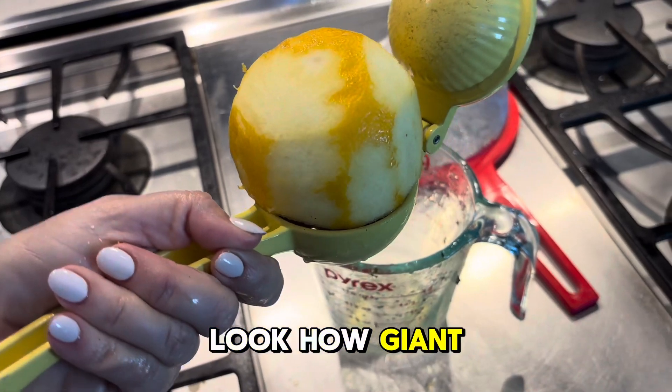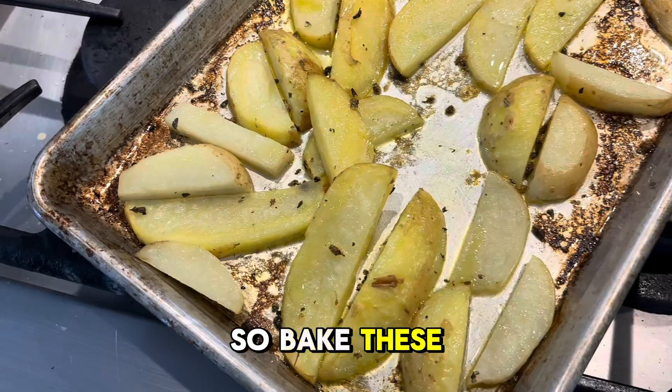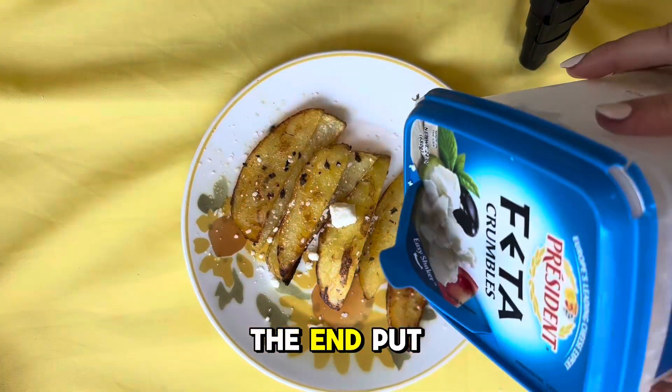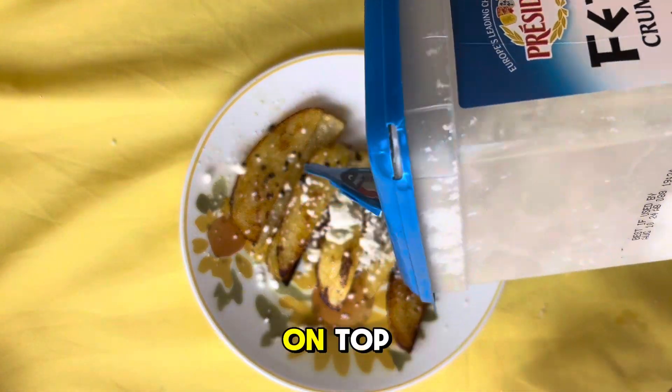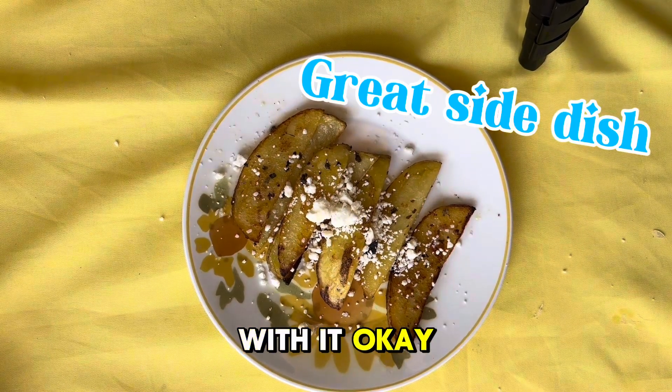Look how giant this lemon is — it won't even work on my squeezer, so I've got to hand squeeze it. Bake these, and then at the end put some feta cheese on top. Delicious. The salty feta goes really nice with it.